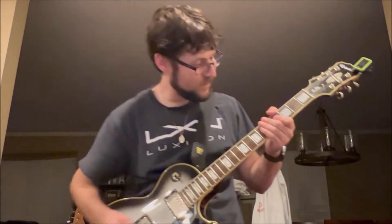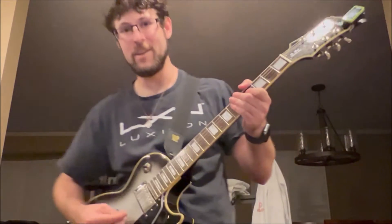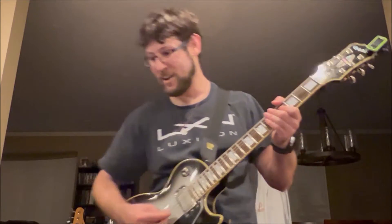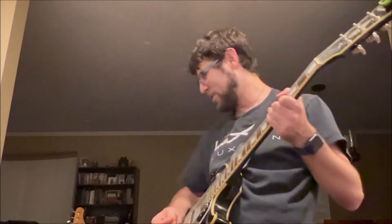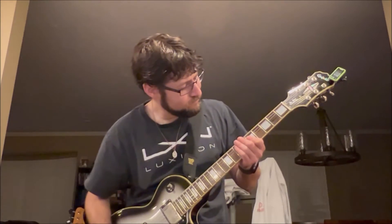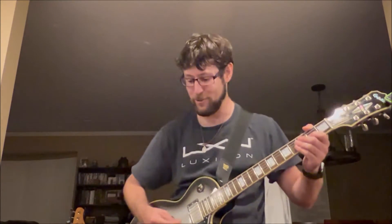Hey, what's up YouTube. We're putting out a bass video tonight because I just got one and I'm super excited about it. I was playing around with this bass amp, the Fender Rumble 40 that I just got, and it is amazing. Gonna just kind of demo that for just a second, because running a guitar through it is really cool.